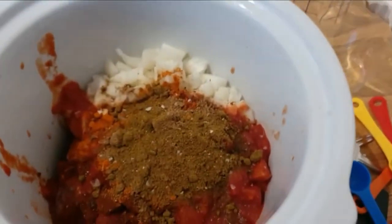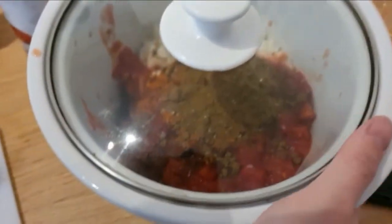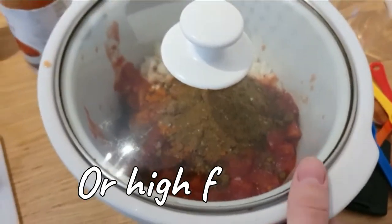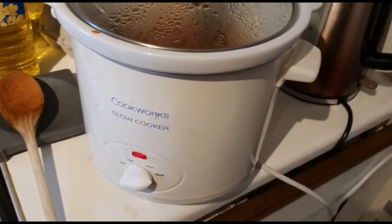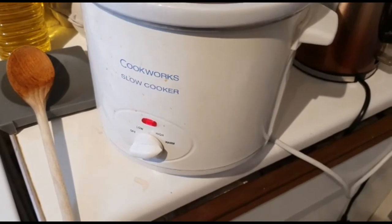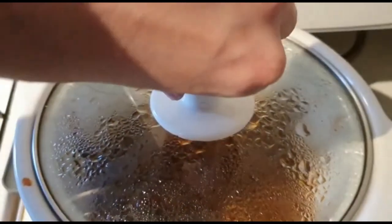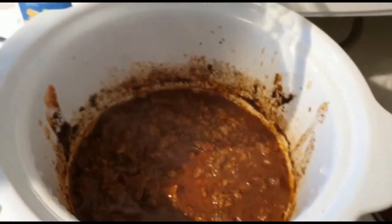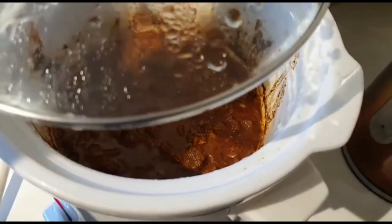And this is the easy bit. Now what we do is put the lid on, and then we put it on low in the slow cooker for around eight hours. So eight hours later — well, over eight hours later — there we have it, our chili. That looks so good. Smells really nice too.